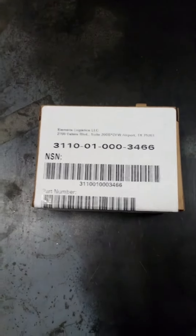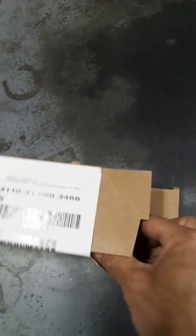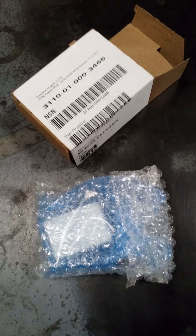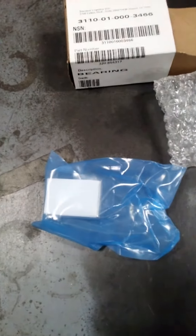Here's a classic example of over-packing. We begin with this box. I'm going to open it up. Now we have this. I'm going to open that up. Now we have this. I've got to open that up now.